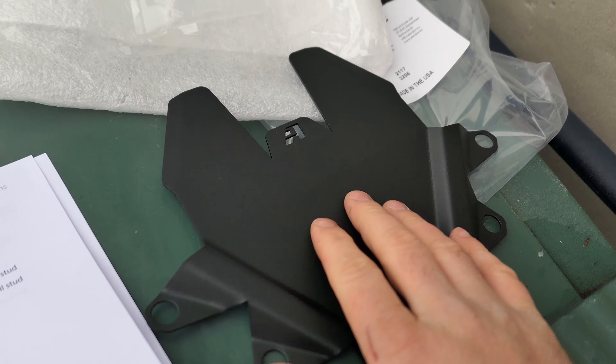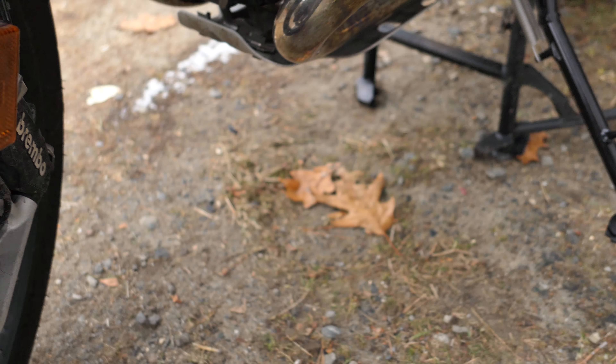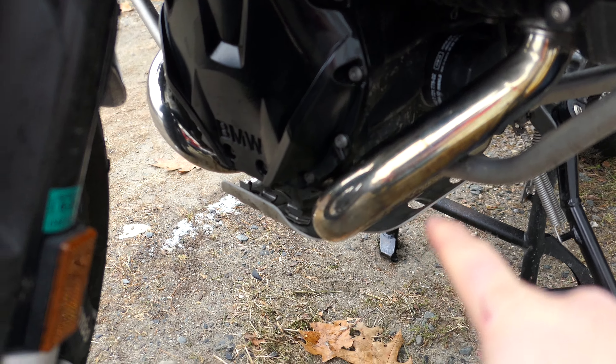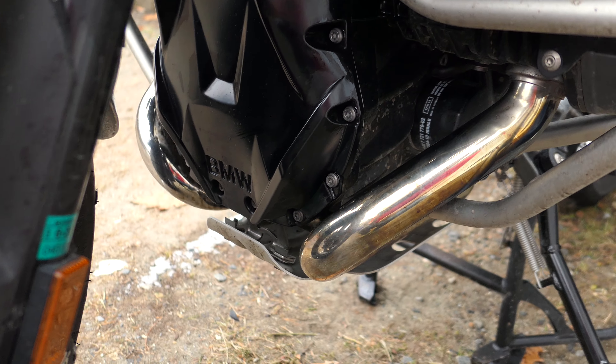Alright, we're going to install this guard. I had a guard on my '09 GSA. It mounted up to the exhaust headers, and I believe at the top it mounted up to the crash bars.